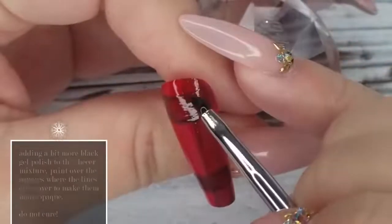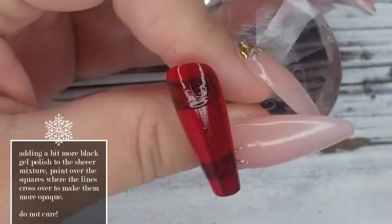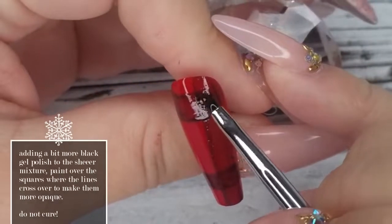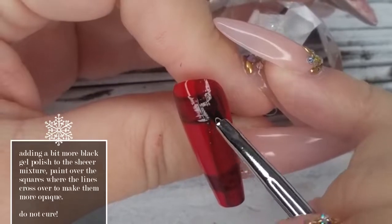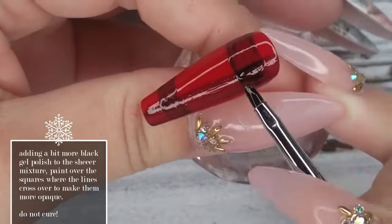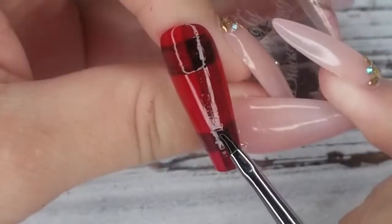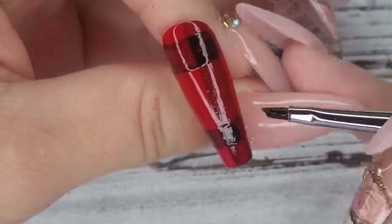Now that we've got two coats on both the horizontal and vertical lines, we're going back with more of the sheer black. I've added a little bit more black gel polish to make it slightly more opaque, and we're going where the lines meet to darken up those squares a little bit more where the lines overlap.